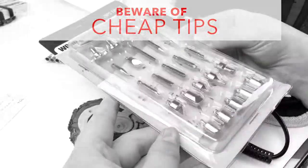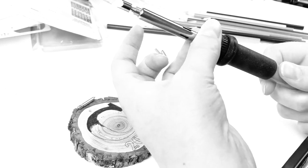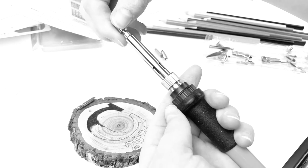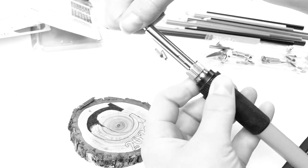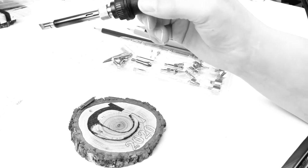Cheap wood burning kits trick you by offering all sorts of tips, but they aren't really needed. Plus, the only way these sellers can offer so many tips is to make them out of cheap alloy. We include an assortment of the most popular tips, and unlike others, ours are made from solid brass. This is a very expensive metal to manufacture, but guarantees professional results and long life.